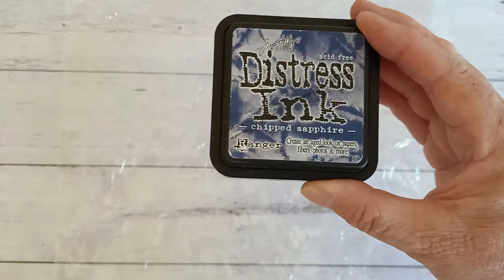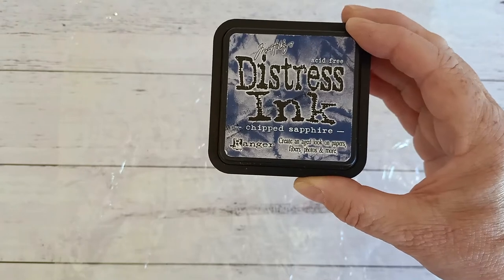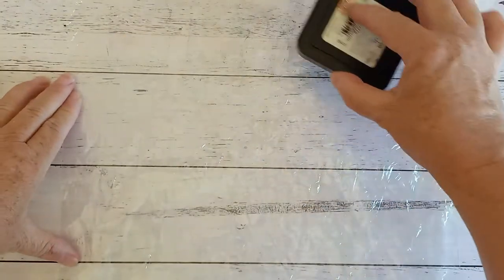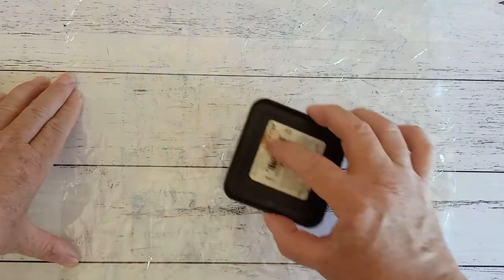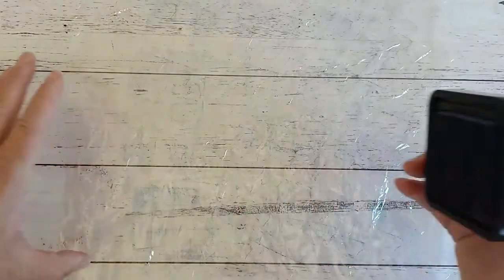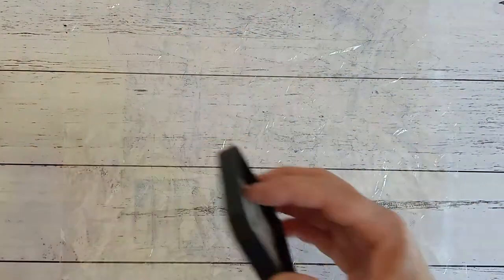I'm using a distress ink and the reason I'm using a distress ink is because it does react with water. This one is the chipped sapphire which goes nicely with the darker papers. I'm just going to take the lid off and dab it — not rub it, just dab it all over my plastic bag. Don't rub it because if we rub it, it's going to go down into all those little grooves, and the reason we're screwing up plastic is so that we get some ridges.